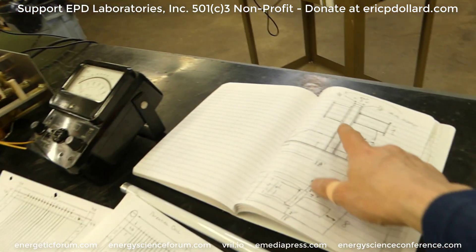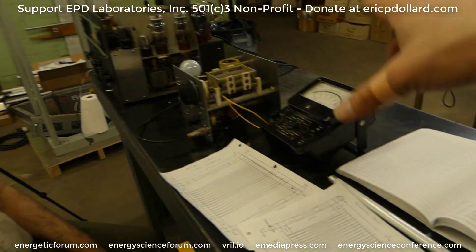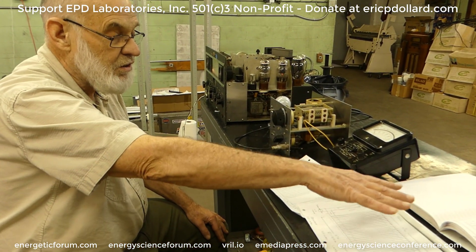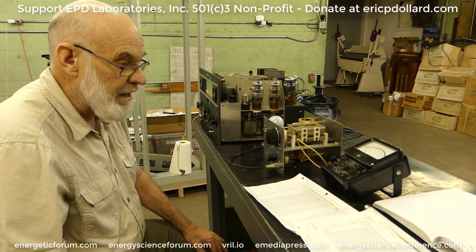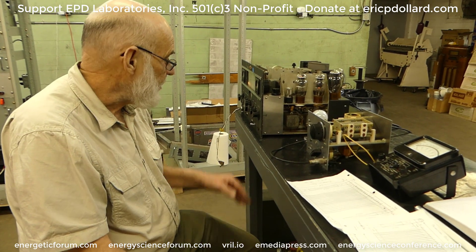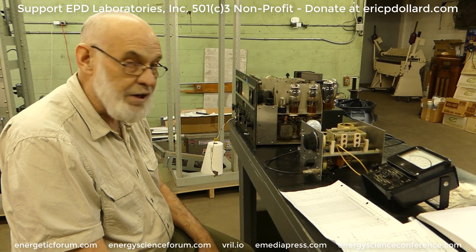We'll have these coils built here pretty quick — we pretty much have everything and what we don't is on the way. Once these are put together we can test it with this low power setup. The high impedance coil will be tested with this, and then the low impedance one will be tested separately. But when they go together we have to have a step-down transformer — that's what the ferrite cores are for. We have to step the 50 ohm impedance out of this down to one half ohm impedance, so it's going to look like a current transformer.